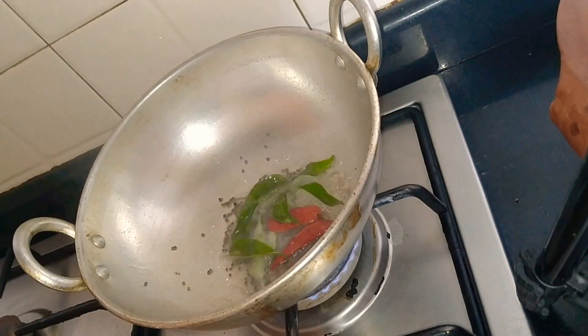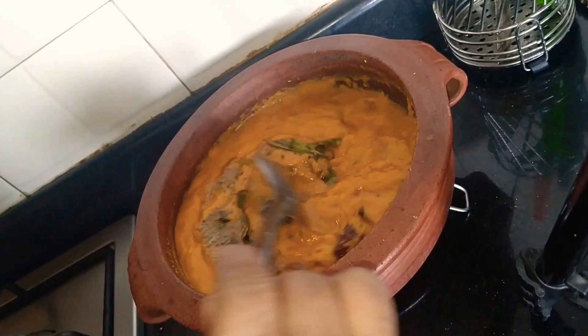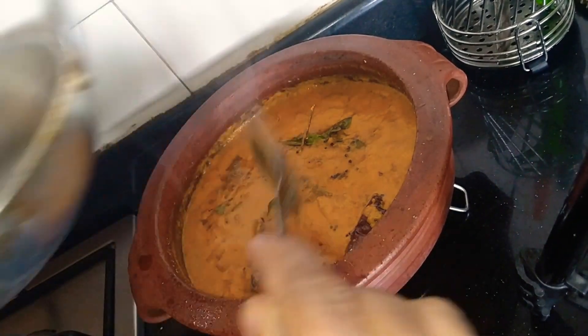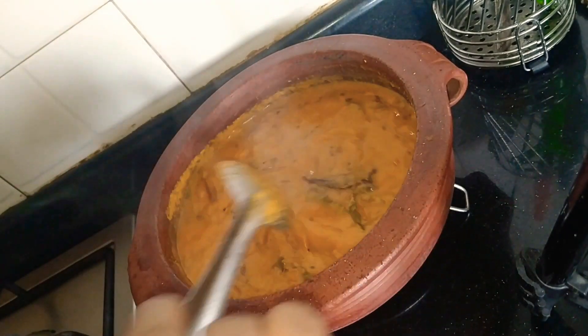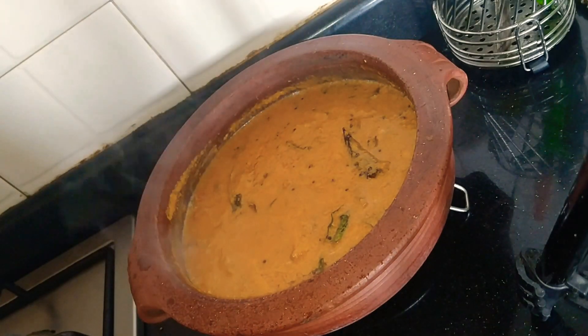Put the curry in the pan. Assalamu alaikum.